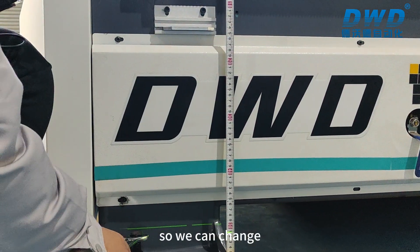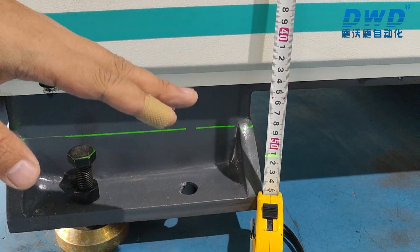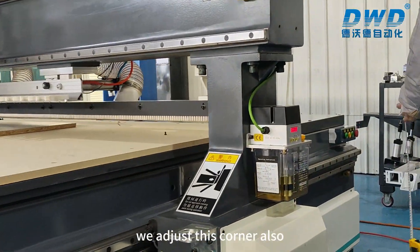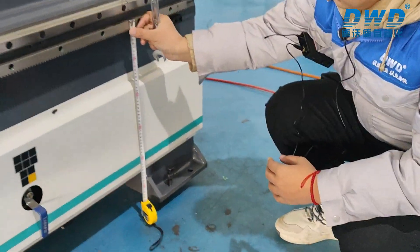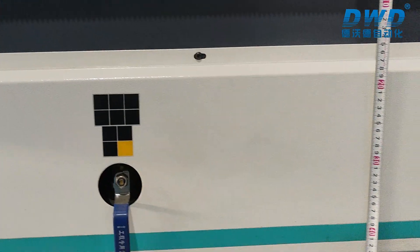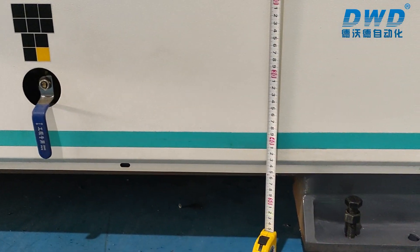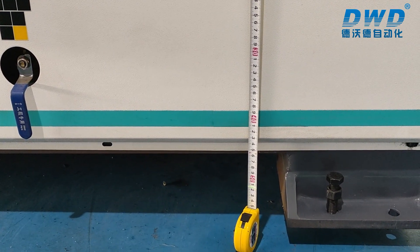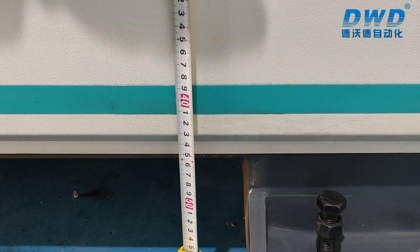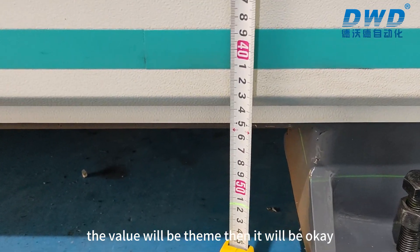We can adjust the screws to change the height of the machine. After checking this corner, we adjust the other corners as well. Once we confirm that all four corners show the same value, the leveling is complete.